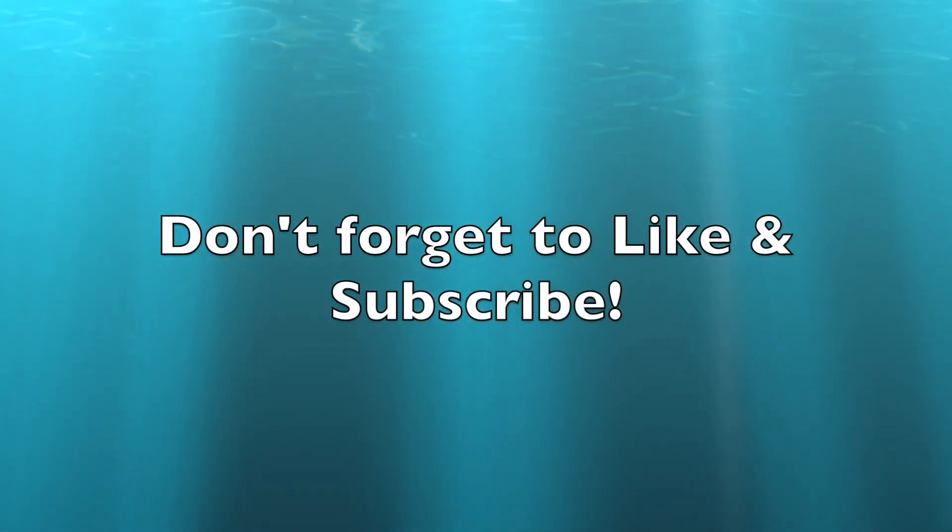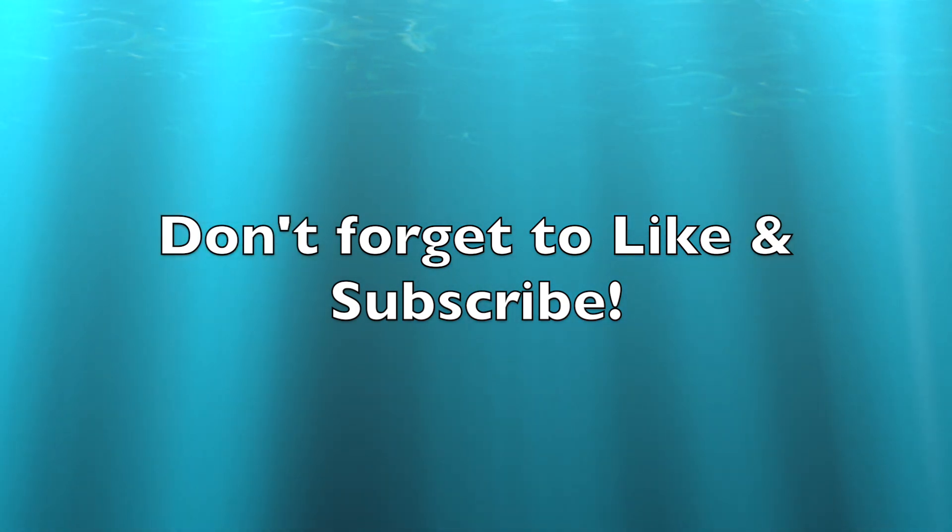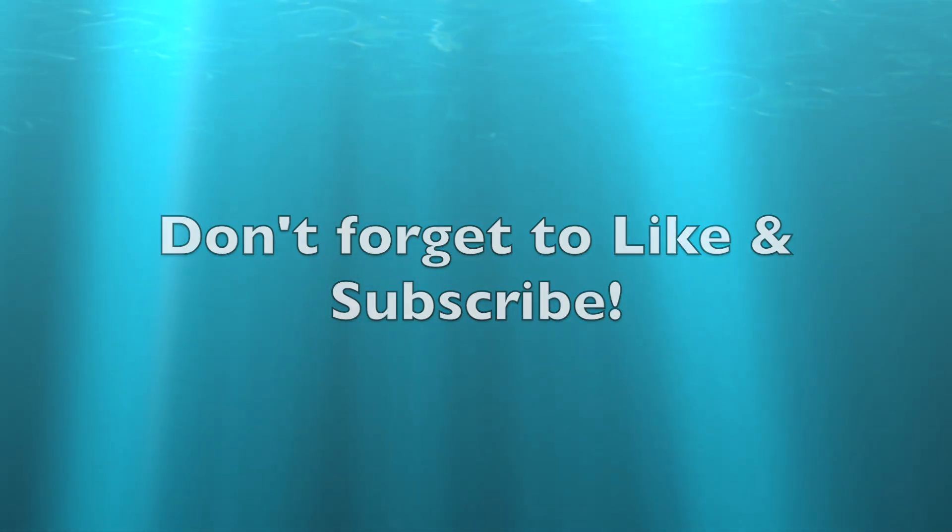Hey guys, thanks for coming back for part 3, the final installation on this auto-charging 12 volt project. If you are really into this type of video, please like and subscribe so I know what kind of content to make in the future.